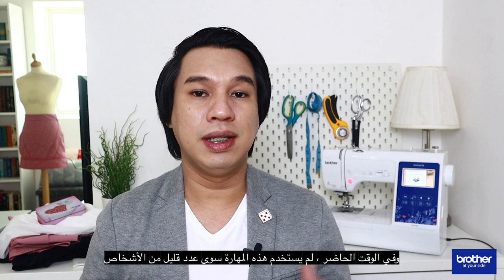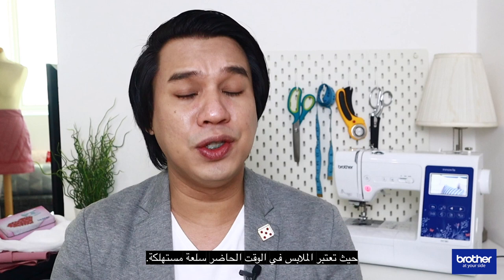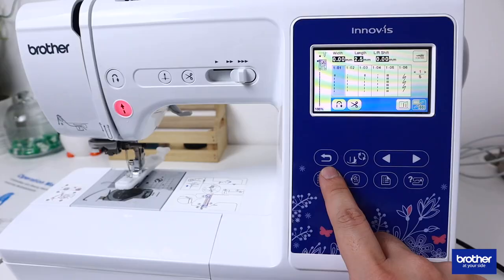Mending and repairing of clothes has long been forgotten by many of us. Nowadays, only few people employ this skill simply because we are living in the age of fast fashion, wherein clothing is considered a consumable item, and mass-manufactured clothing is way less expensive than the labor required to repair it. Why would consumers bother to repair clothing when they can get new ones? But isn't it time that we start relearning the art of mending?